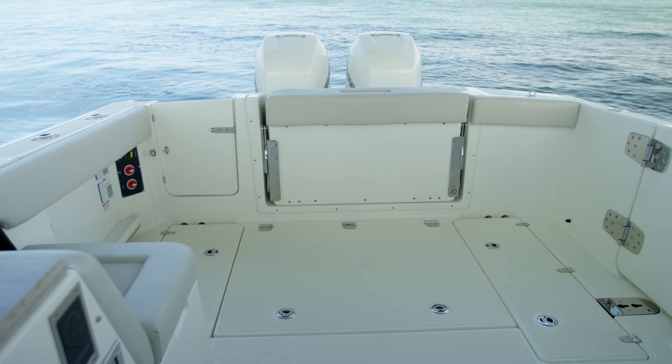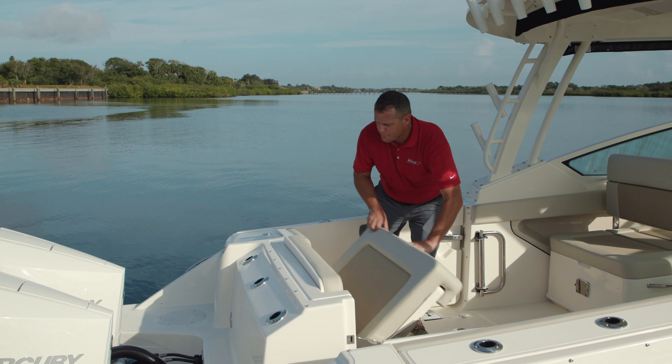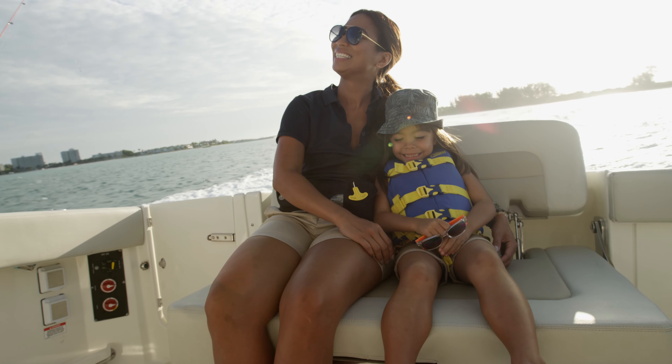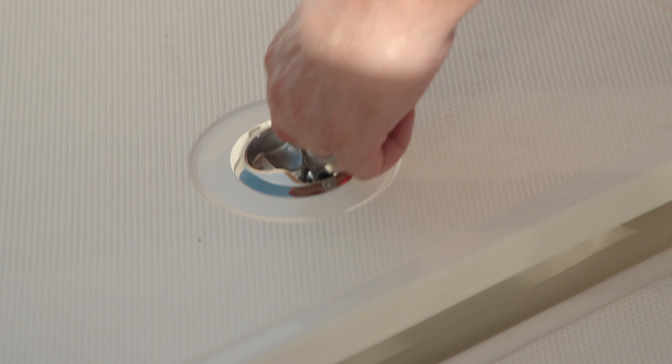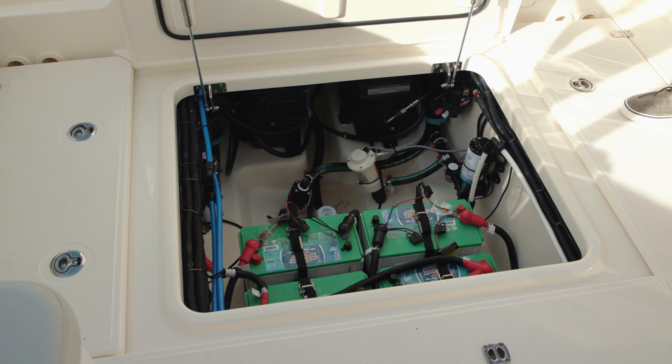Our design team has become well known for converting spaces, none more evident than in the cockpit. We've got an improved dual-person pull-out stern seat. Below my feet here is another advantage of our Unibond construction — a fully finished bilge where we house our engine and house batteries, in addition to all the other mechanical components.